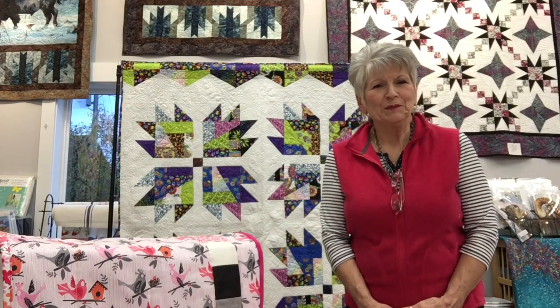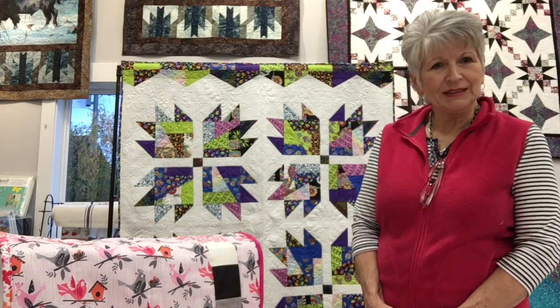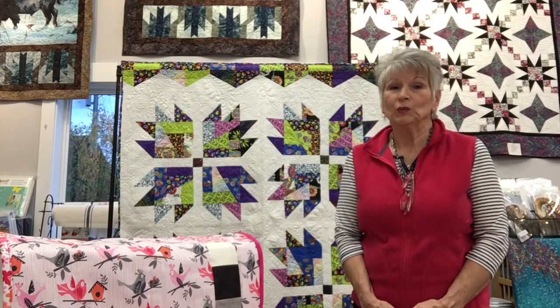Hi everyone, welcome back to the second in our series of four — this is our Winter Club. Sharon did some really pretty little labels for us, and in your bag you're going to get a sample of the hot fix fusible web. It's a really nice product, and I included the instructions on how to use it.